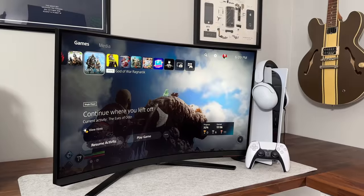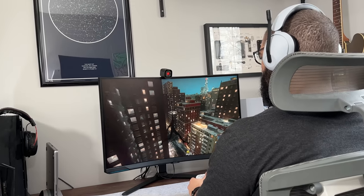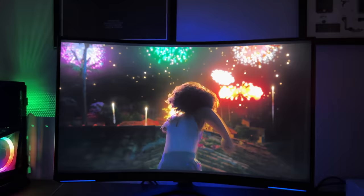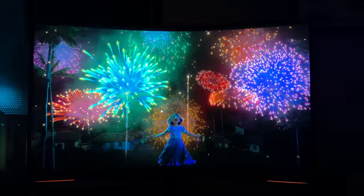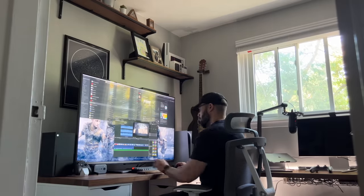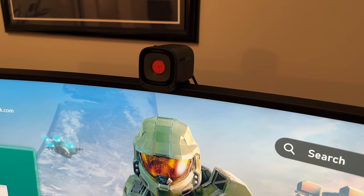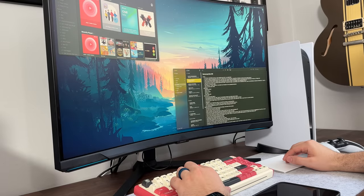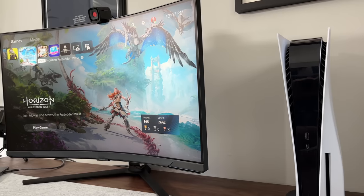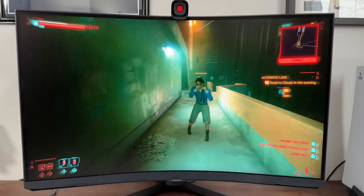This monitor doesn't just stop with gaming — multimedia content looks just as amazing on this display. One thing you'll need is a set of speakers, as this monitor skips them entirely, though you can always plug in headphones directly. Between Netflix and Disney Plus both having great HDR 4K content, this monitor does the job. At 32 inches, it's the Goldilocks size — my 27-inch display now feels a little too small. I have my wireless mouse dongle and webcam hooked up to the USB hub, making this a perfect solution for work and productivity too.